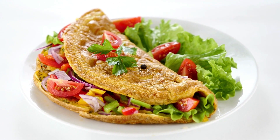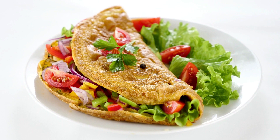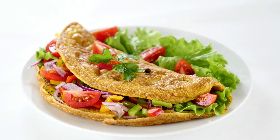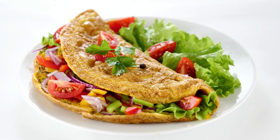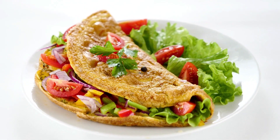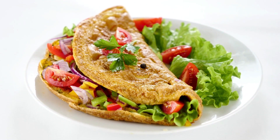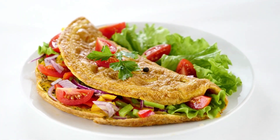Instructions: Over medium heat, preheat an 8-inch nonstick omelet pan. In a small bowl, whisk or fork the eggs and season with salt and pepper. Spread the butter evenly by adding it to the pan and swirling it around.